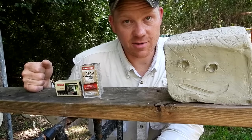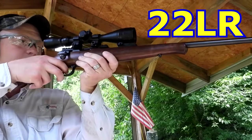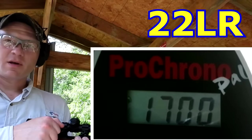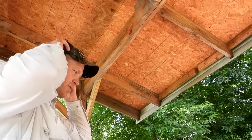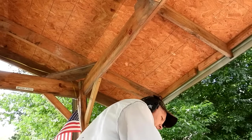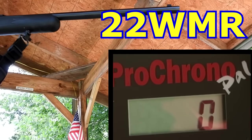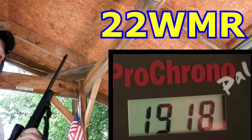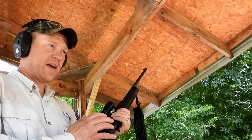We'll do the 22 Mag first — I've got two 10-pound blocks — then look at the 22 LR side by side. Comment below what you think: is it going to be close? Let's check the chronograph speeds on both so we know what's actually happening. The 22 LR Norma showed right around 1700 fps. Now the 22 Mag in my Savage Model 93 clocked 1918 — even faster than the box said — so about 200 feet per second faster and heavier.